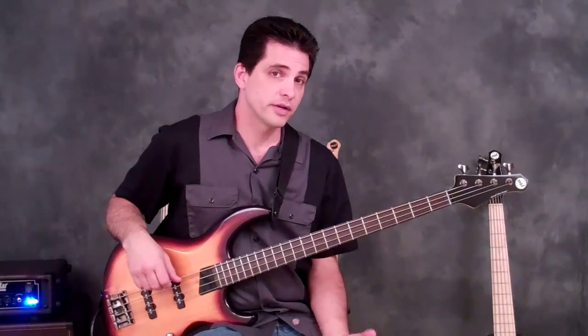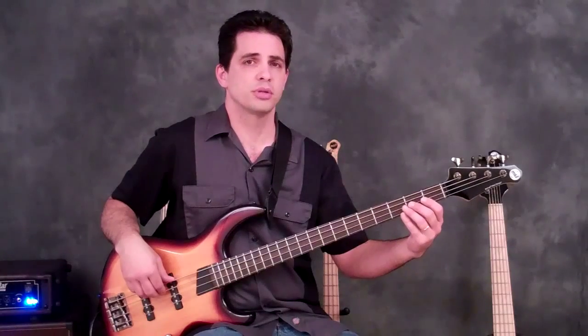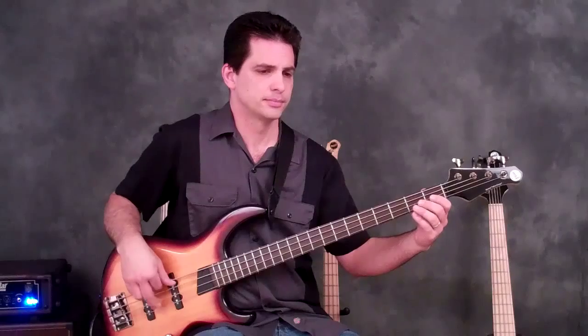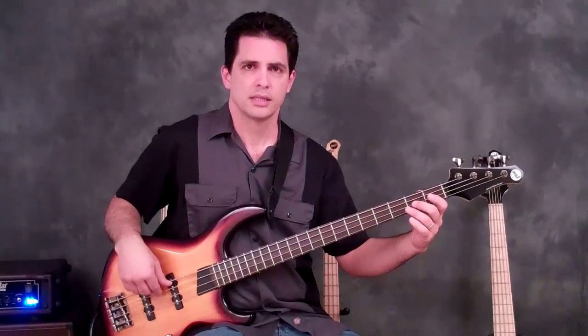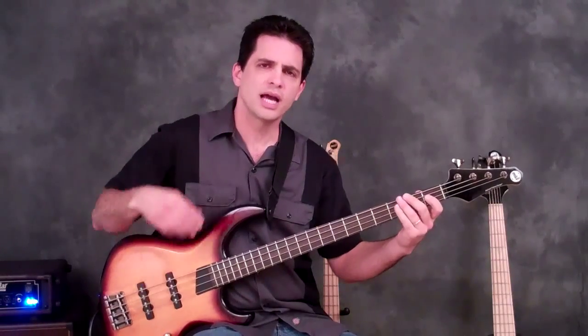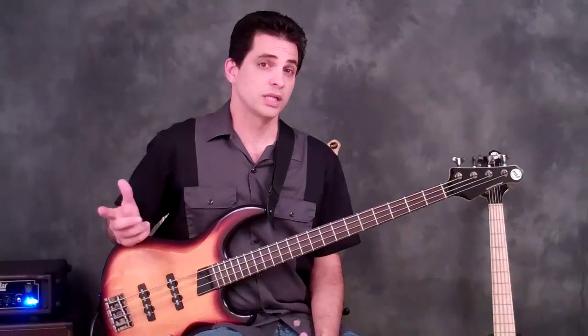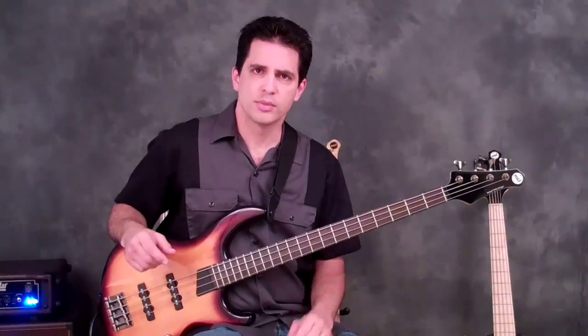What I would suggest is start very slowly with a metronome, even at sixty beats per minute. Start very slowly, play it, and loop it many times. Really isolate your right hand technique — are you dragging? Are you raking? Are any notes really loud while other notes are really quiet? Then speed up the tempo by ten beats and do it again.